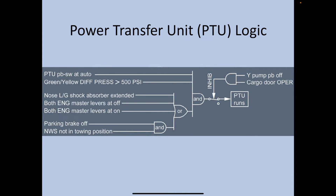There are four conditions, any one of which must be satisfied for the PTU to operate, along with the PTU being in auto mode and differential pressure above 500 PSI. The four conditions are: nose landing gear shock absorber is extended, both engine masters are off, both engine masters are on, or parking brake is off and nose wheel steering is not in towing position. Anytime you operate the hand pump for cargo door operation, the PTU will not run.